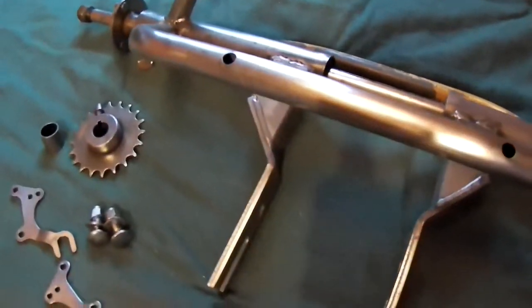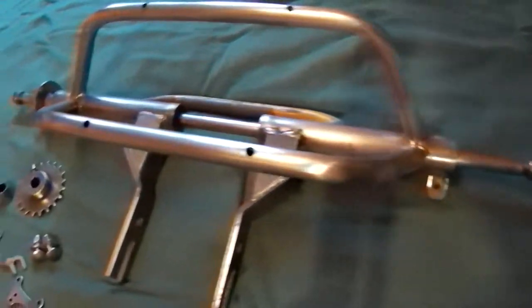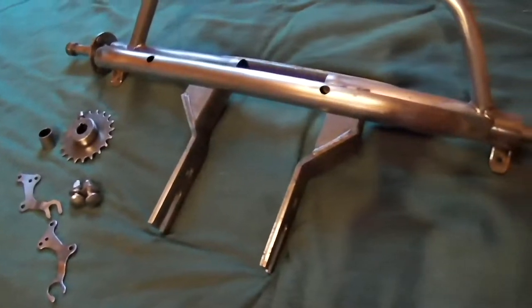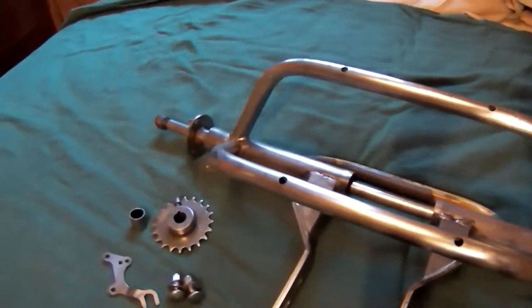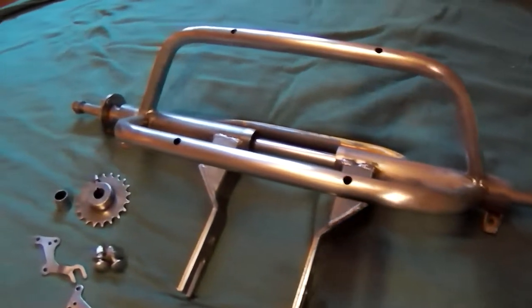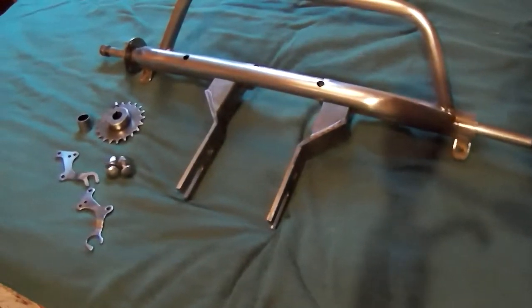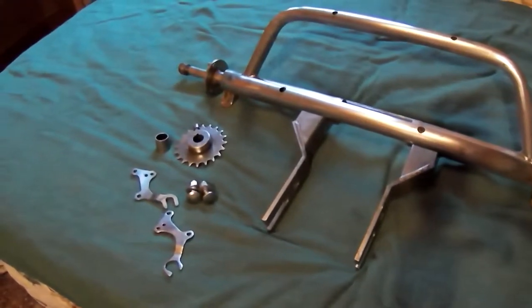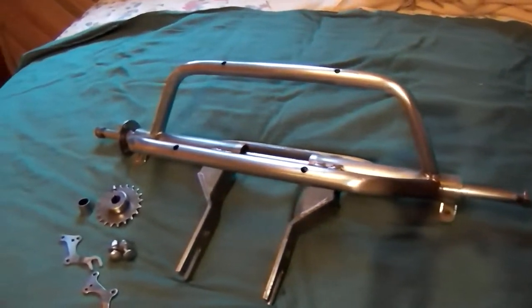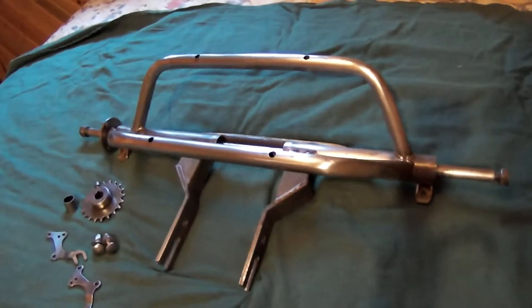I'm still waiting for parts from China and Hong Kong, probably another week or two. As soon as I get them I'll find a welder to weld it up. In the meantime I'll get the rest of the parts that need painting ready to go, so this winter when I start assembling everything it'll all be ready. The plan is to get this thing primered, mock everything up, make sure it all works, then tear it apart and paint it. Anyway, we'll see you on the next video, bye.